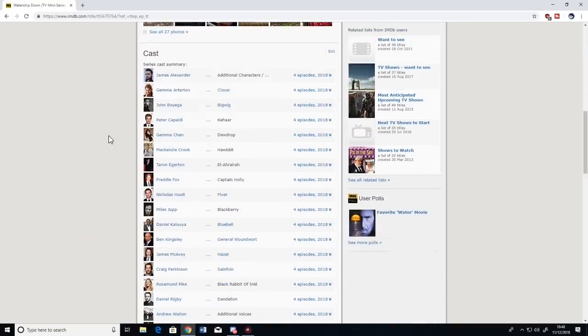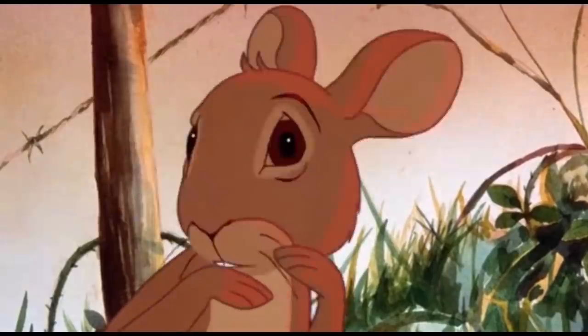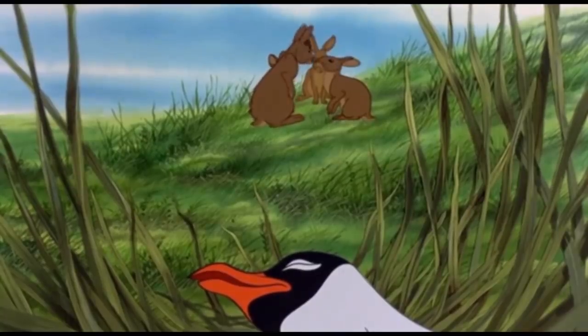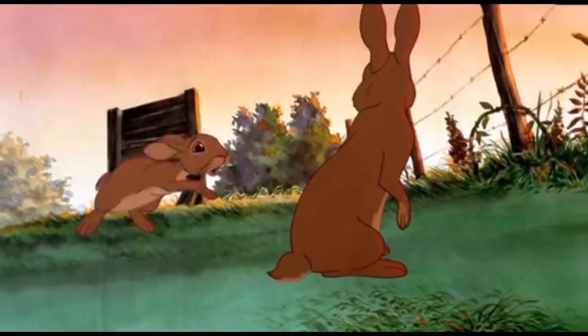It looks too smooth and they're not properly interacting with their environment — there's no weight to the characters whatsoever. Perhaps it's still in its early stages, but it's set to release on the 22nd of December, so there's no way the animation will improve by then. The original film didn't have the highest budget either, and the animation was limited in places — but with 2D animation, they made it work. The limited animation gave the rabbits a more realistic movement, and the rough unpolished design made it look more gruesome when they were getting injured. Not to mention the original played with a lot of different styles. But this is just looking very meh.